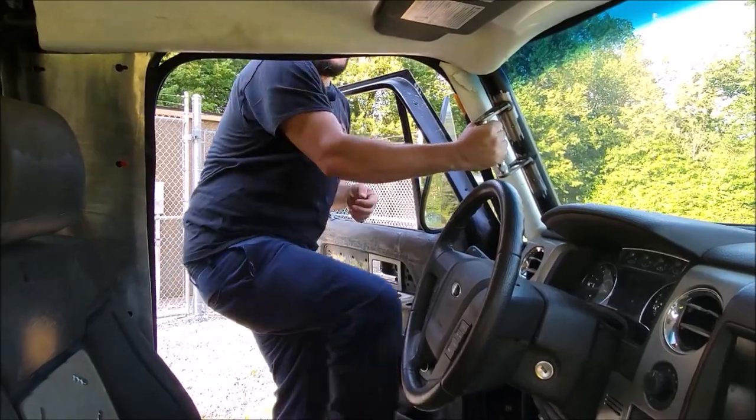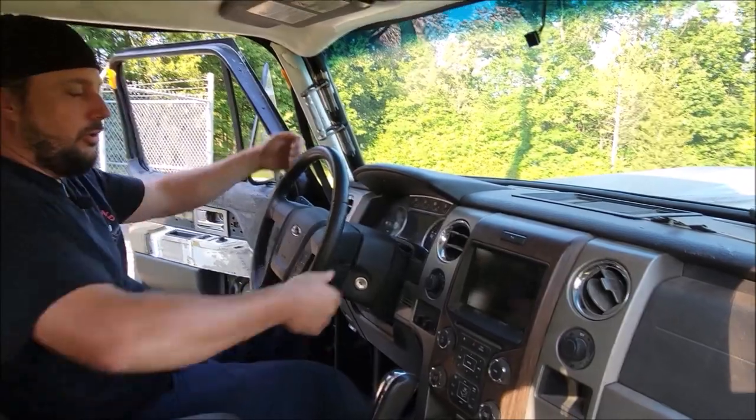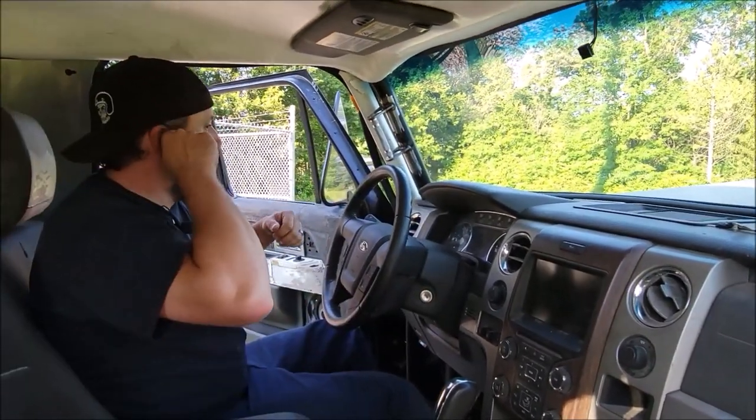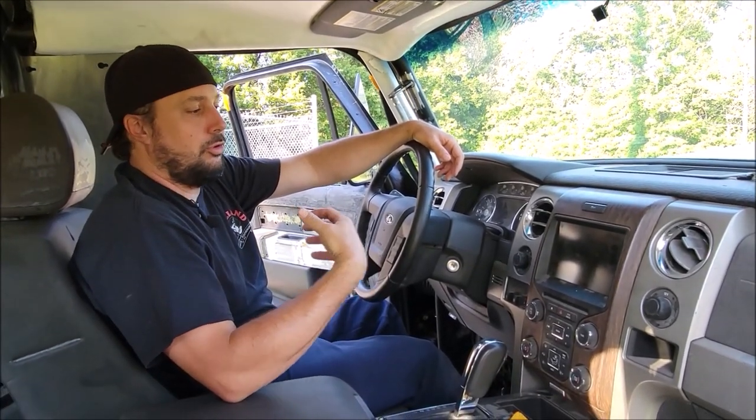How does it fit? Coming in here, the beautiful part is, through the years you don't put on some weight, still a ton of room in here. Your original 1979 Bronco was not built for creature comforts. This truck, built for creature comforts.